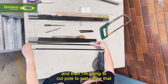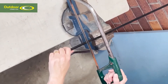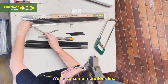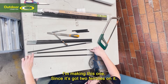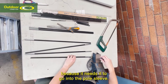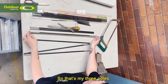I'm going to cut the pole to just below that mark. We have some more ferrules — this one's got two ferrules on it because it needs to go into the pole sleeve. This ferrule will go onto that end and I'll glue it on, and that makes it the same length as the others. So that's my three poles.